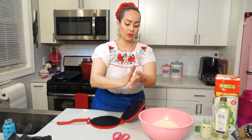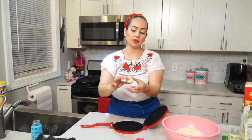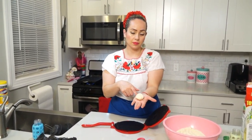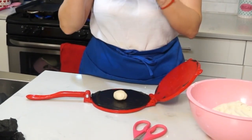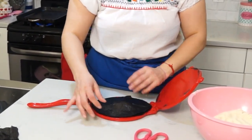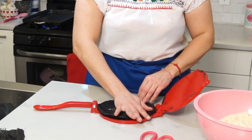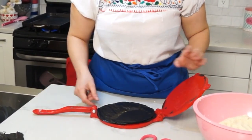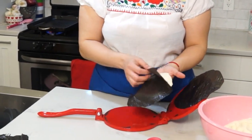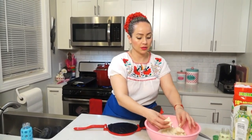Now we are going to get the dough. Roll it again in your hand. Get a small-size ball that fits in your palm, then put it in the middle of the tortilla press. Put the other plastic on top and press it — you can press it with your hand. Then you peel off the plastic and you have a tortilla that we can put on our griddle.